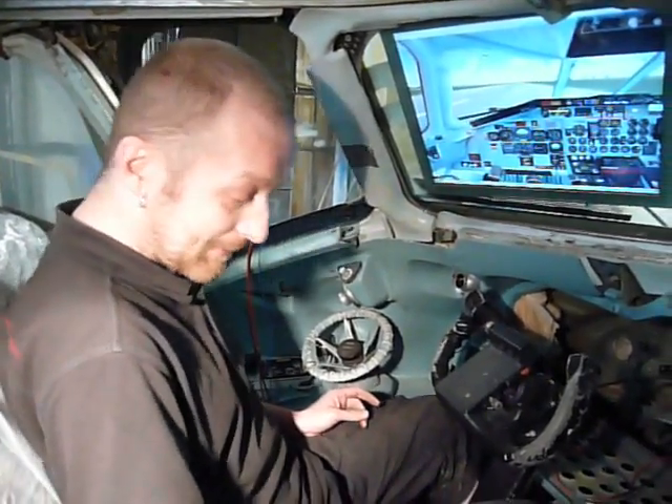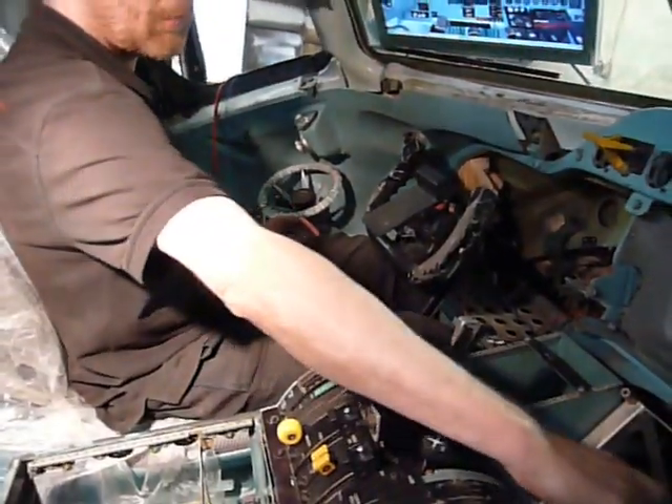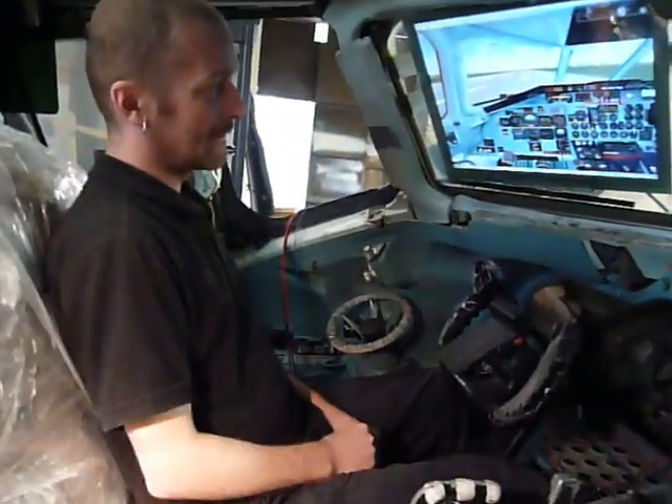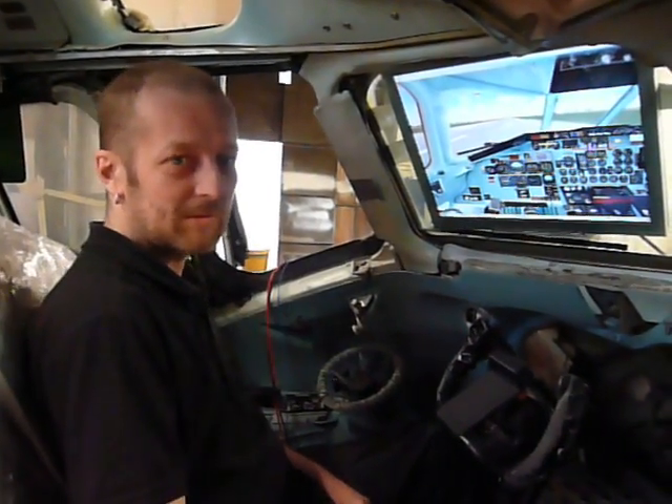So guys, this is what we did in BFF today. We'll continue working, recording video, and hope to come back to you next time with new videos.